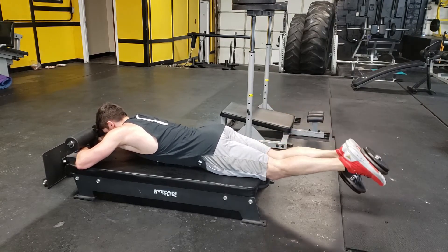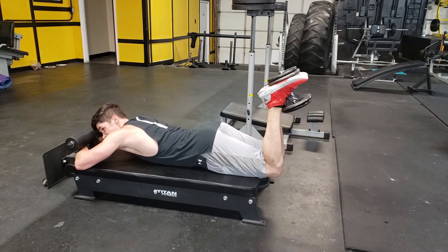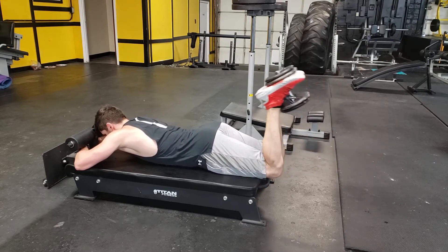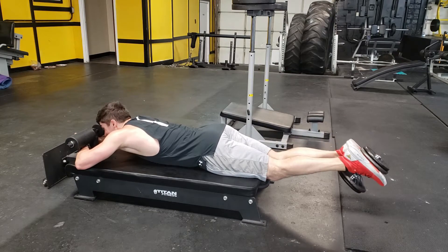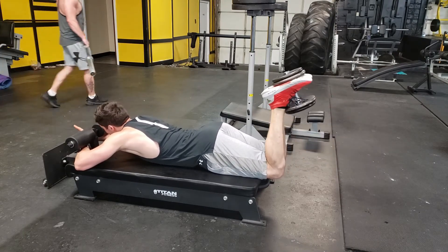If you're using a machine for this, it should be a lot easier and a lot less setup. All you have to do is load the machine, or place the pin where you need it, and then lie on the machine to perform the movement. If you do decide to try the dumbbell version though, you may need an extra set of hands to put the dumbbell in position.